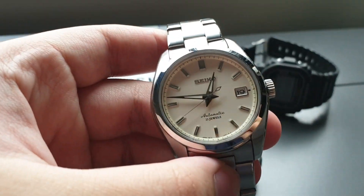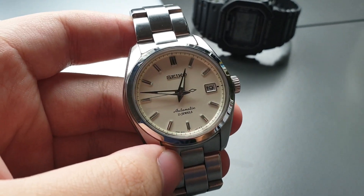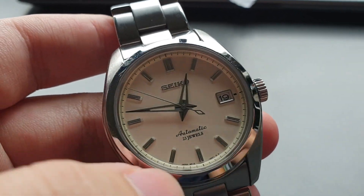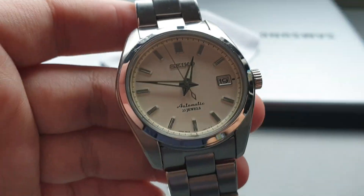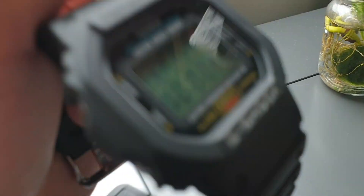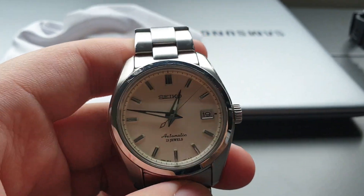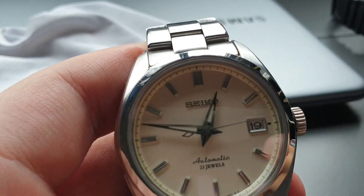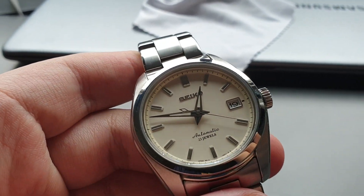I know that there are millions of reviews of this watch, the Seiko SARB035, on YouTube, but I just wanted to share my experience of owning this for about six months. As you can see, there's a lot of scratches. This has been my almost daily wearer, about six times a week — the other days I'll probably be wearing my G-Shock. I've been wearing this a lot, hence the scratches. I'm just going to share my opinion and experience wearing this beautiful watch.